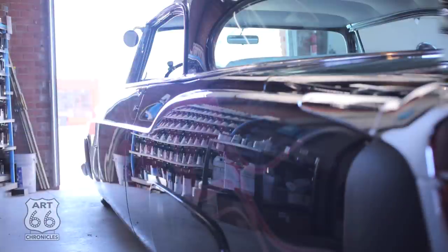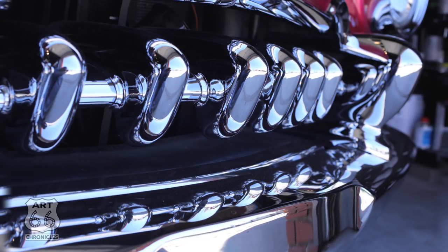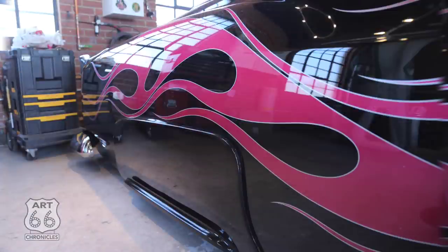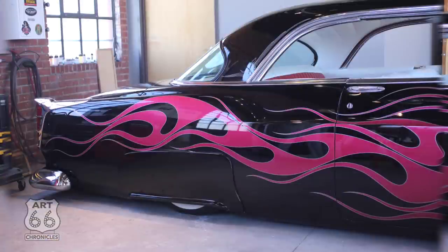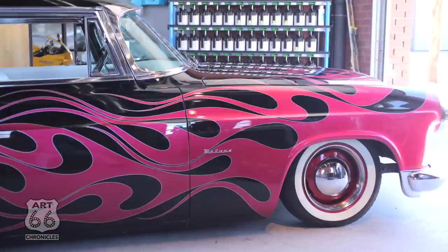It's a 1955 Chrysler Windsor Deluxe with a DeSoto front grill — we had to do a little modification to get the grill in. Flame jobs are probably arguably the oldest graphic job around — you've got scallops and flames. We kind of harken back to that long lick style from the 50s and 60s. I have a unique flame style — I put a little shoulder on my flame licks, and it sets my flames apart from everybody else's. People recognize it, which is really cool. It's a cool car, it's a nice ride.